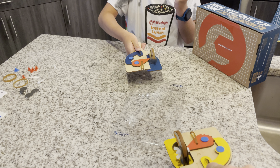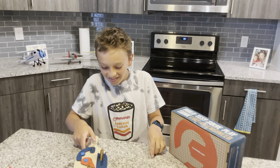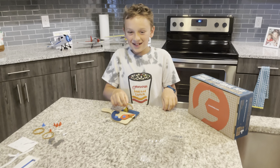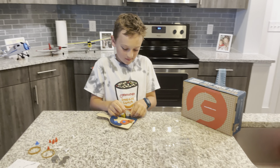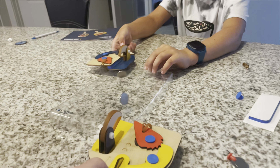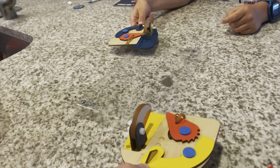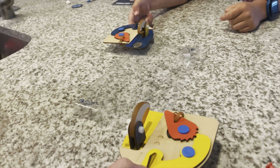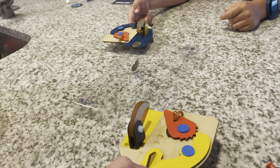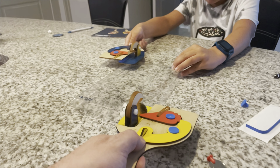Hi guys, we're back with another video. Today we're going to be doing the Crunch Labs Box Part 2. We're doing the coin spinner and it's supposed to come with two, so if you have a brother or sister, you could do your parents or any of your friends. You can battle them and make one for yourself.